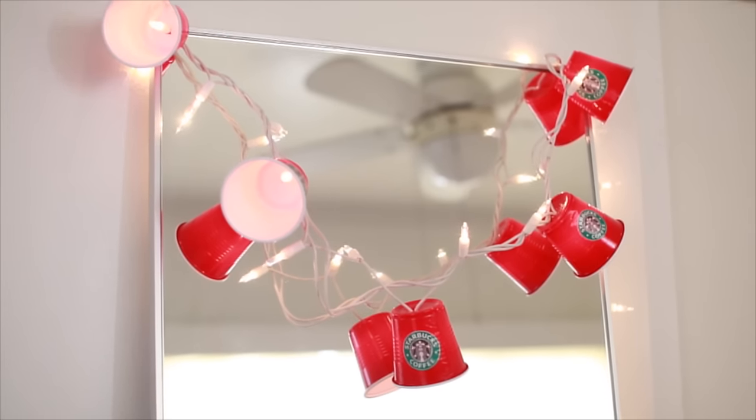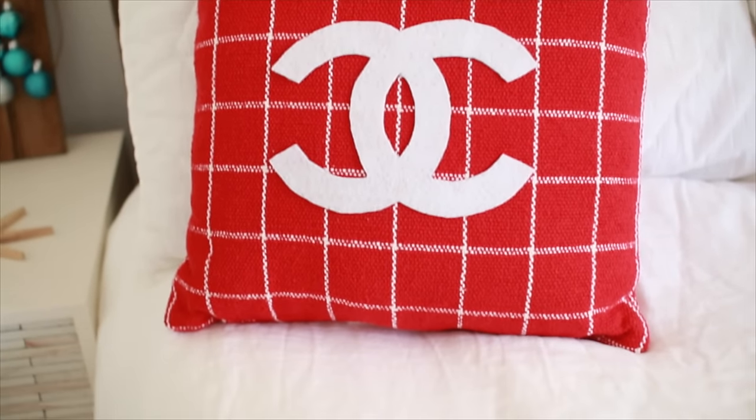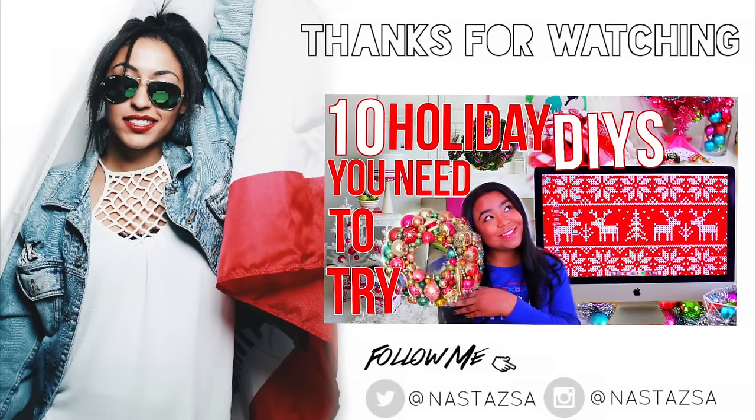If you enjoyed it, don't forget to give it a thumbs up and subscribe to my channel. Twitter and Instagram are linked down below, and last but not least do not forget to check out Tana's video and subscribe to her. Thank you guys so much for watching and I will see you in my next video, bye!